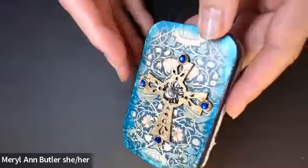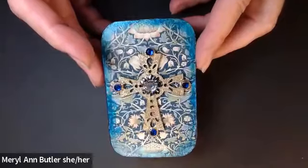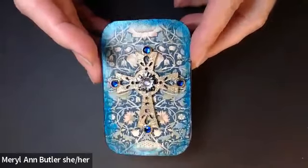I'll be teaching these techniques in an online workshop in October. Registration is open.